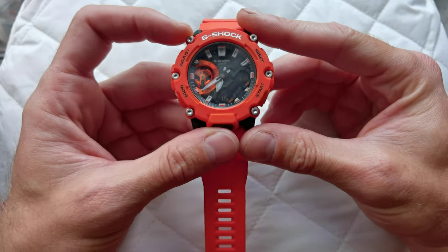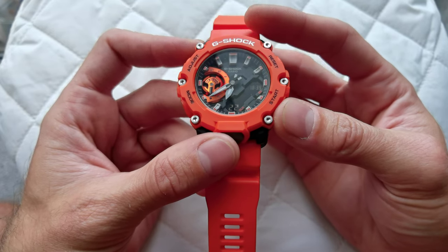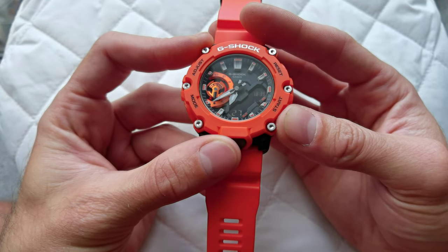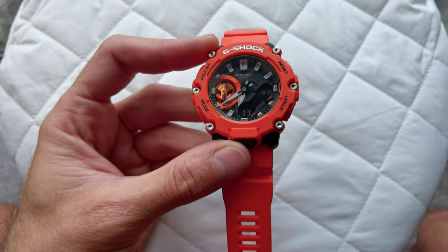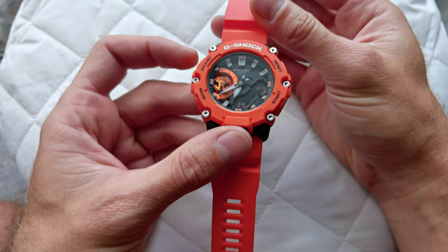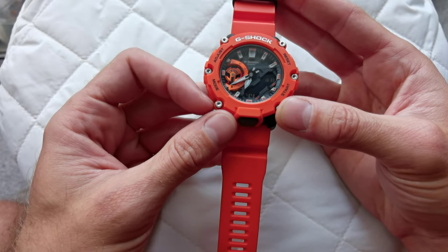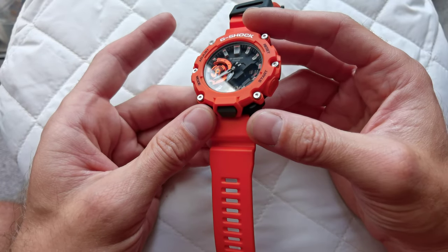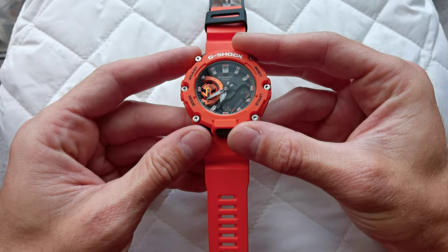When the watch arrived, I had a big surprise — the hands were not aligned. The analog dial of the watch was completely off with the digital one; they were not synchronizing. I watched tutorials because I'd never had any Casios before. I didn't know they're fairly complicated, but once you make sense of what each button does, it becomes easier.